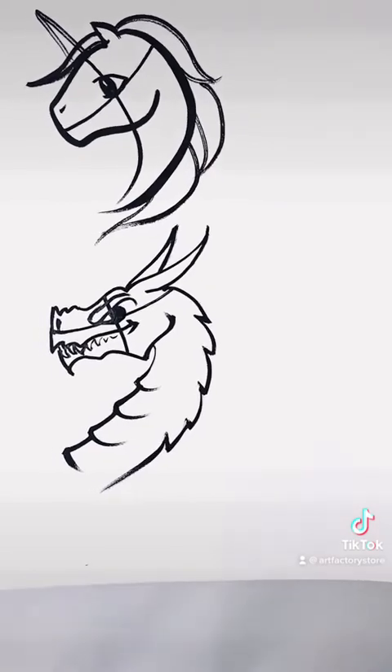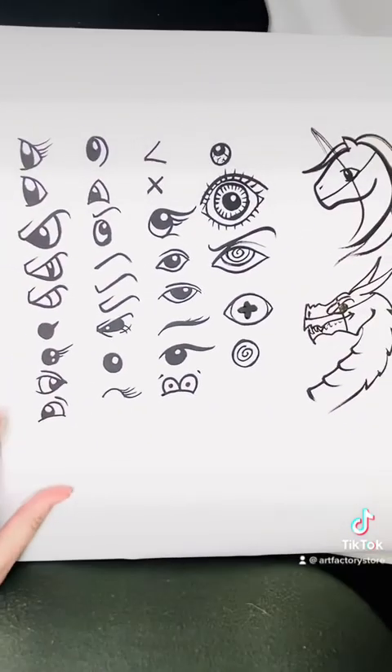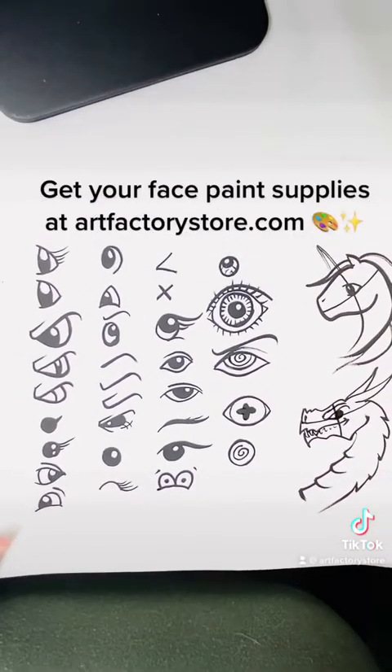I hope this was a quick and easy demo showing you dozens of different eye options. If you have any questions, let me know in the comments.